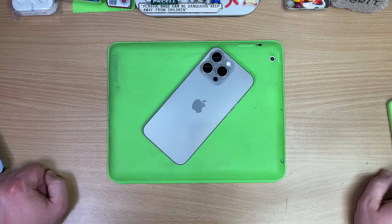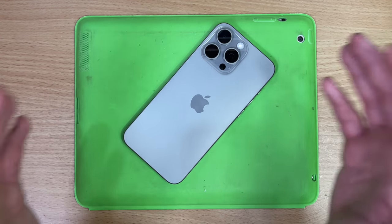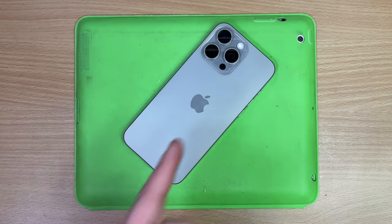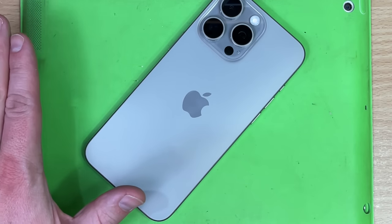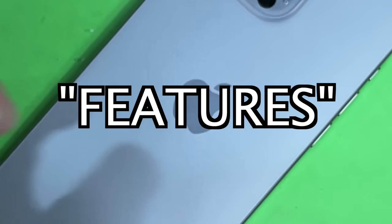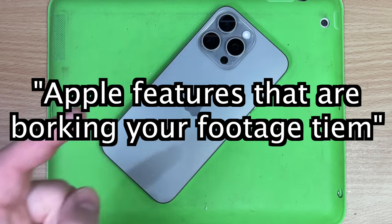But on with the review, and why the title of this video is as such. The previous working title was called 'I don't like the 15 Pro Max' — that's how poorly this relationship started. I found the fix for my issues, and sadly it was in Apple's default settings. Apple knows how to add features to something which absolutely wrecks the experience for a lot of people.